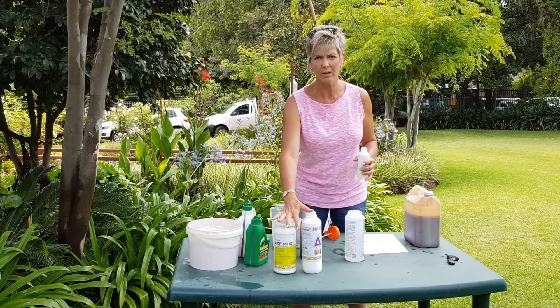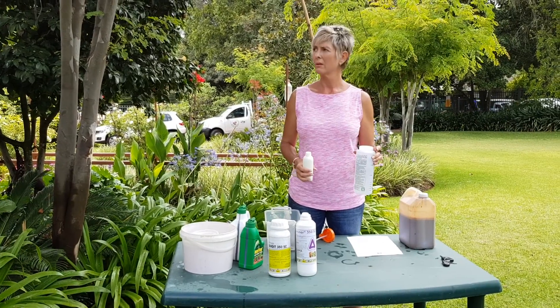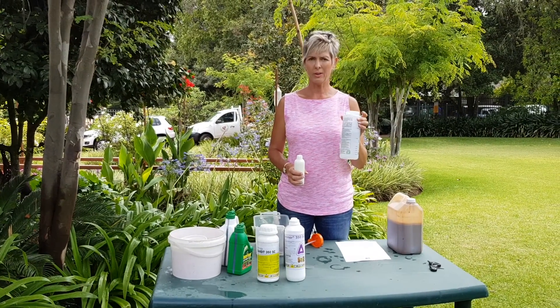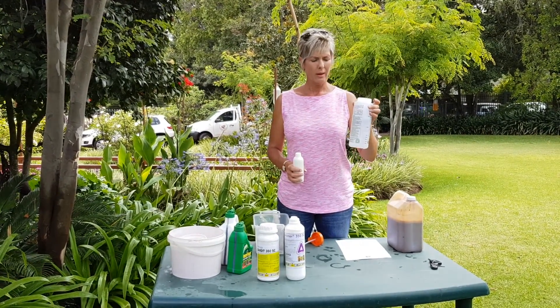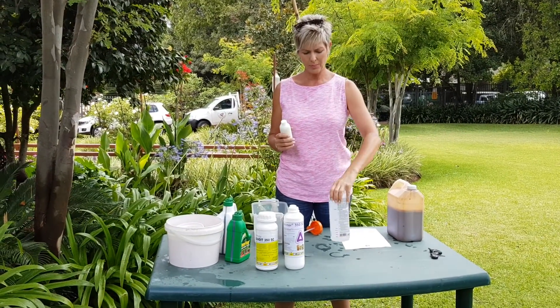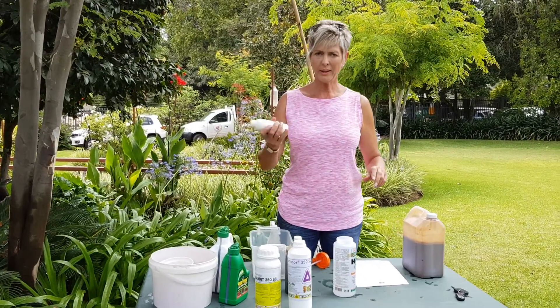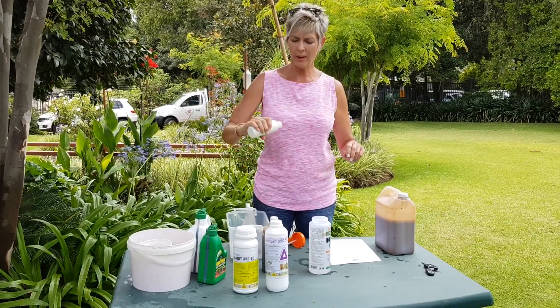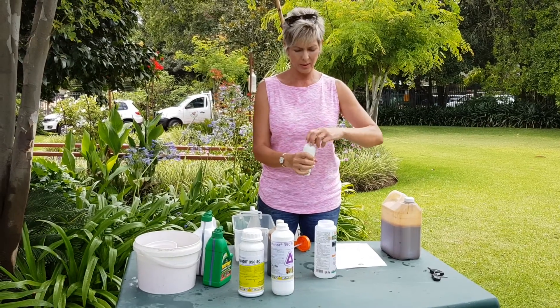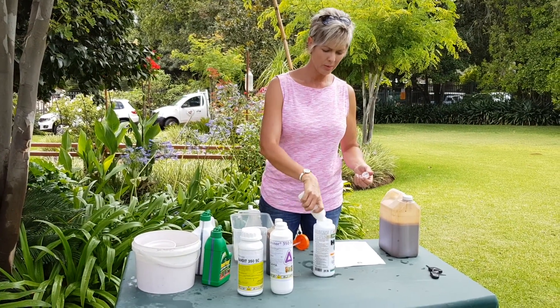It's the same stock that's inside of it. If you want to do it with a hose spray, it's much quicker and much easier. I do 300ml into the hose spray bottle — it's already filled with water. Always shake your Koinor first; always shake any liquid. Then add your 300ml to the bottle.